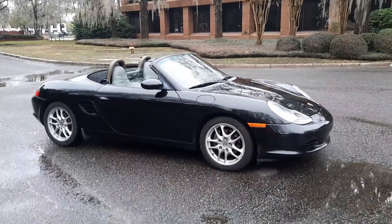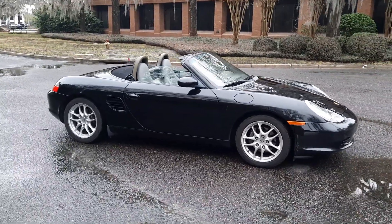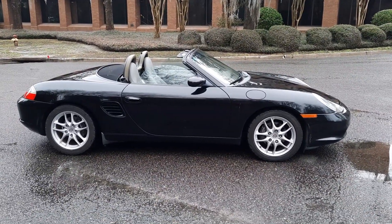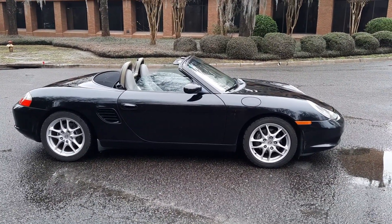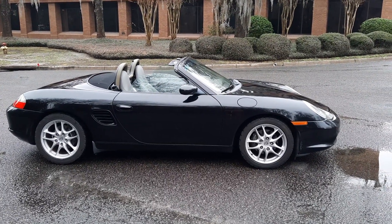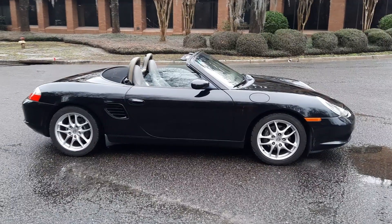Hey guys, I appreciate you taking the time to check out my 03 Boxster. This is a great guilt-free car. You can get in, go have fun. It already has some imperfections so you don't have to worry about it, and you can still take it to Cars and Coffee on the weekend and have fun.